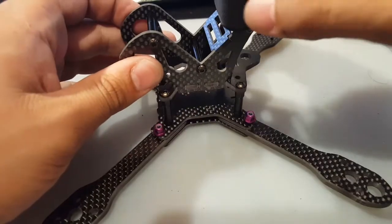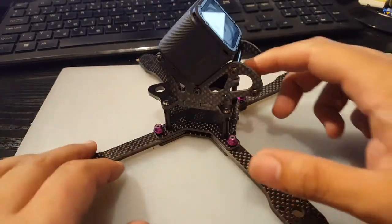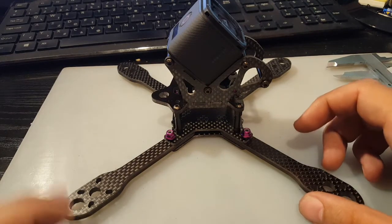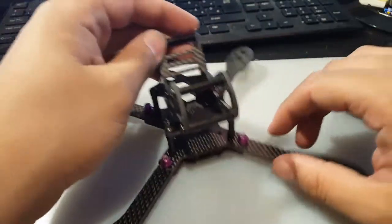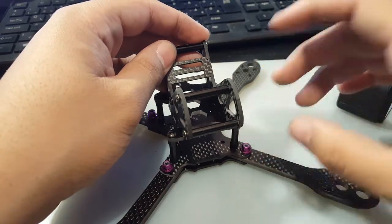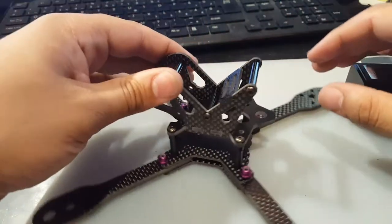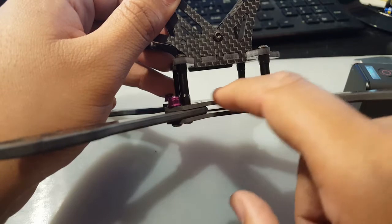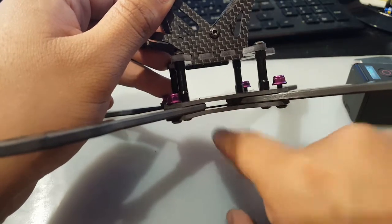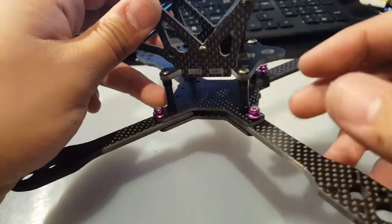The GoPro mounting solution is pretty awesome — it looks good and protects your camera. I don't think this is a beginner frame unless you're feeling brave. The arm widths are small, so I'd truly recommend going with a 4-in-1 ESC, or you might damage individual ESCs if you crash. You get about 18 millimeters of space inside. For your battery strap, you can route it through the frame so you don't waste space. Note that the arms come in at a right angle, so make sure they don't block access. There were no instructions included, so you'll have to figure things out as you go.